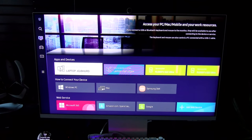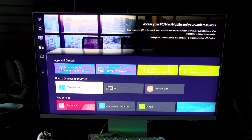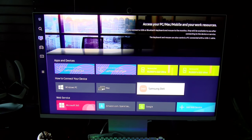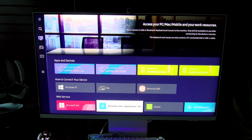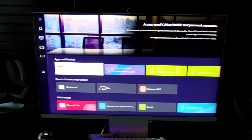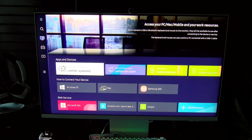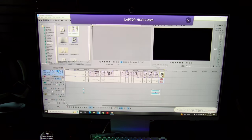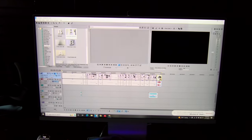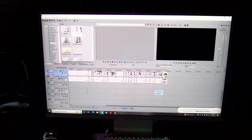Now let's go to the workspace tab. I already connected to two other laptops and two other phones using Samsung Dex. You can connect a Windows PC, a Mac, Samsung Dex, Apple AirPlay, and web services — I got Microsoft 365 and bookmarks for Amazon and Google. Let me show you something real quick — I'm doing some editing on my work laptop and I'm going to connect this monitor. Now I can edit my videos using this monitor. I also have a mouse connected to control both laptops at the same time. When I'm ready to disconnect, all I have to do is hit disconnect.